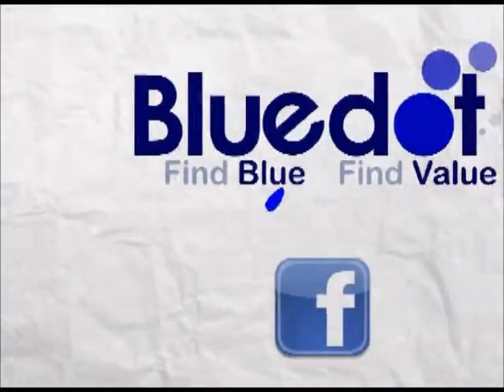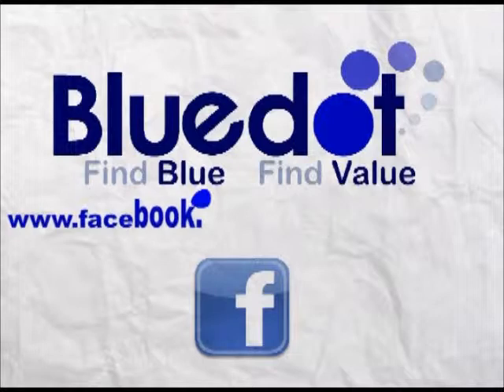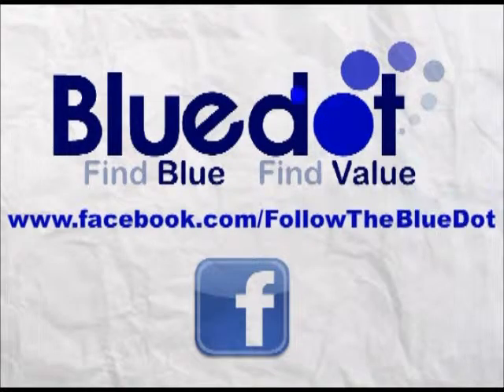Like us on Facebook at facebook.com/followthebluedot for news on tech, contests, coupons, reviews, upcoming scenario animations, and more.